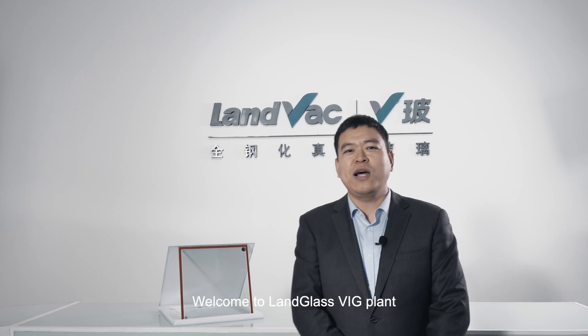Hello everyone, welcome to Landglass VIG plant. I'm Shaq Xu.